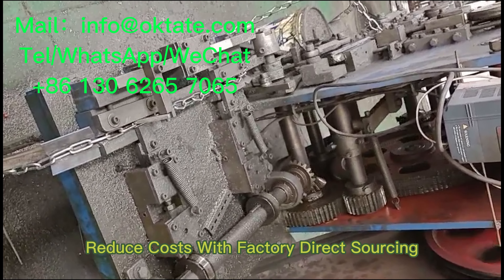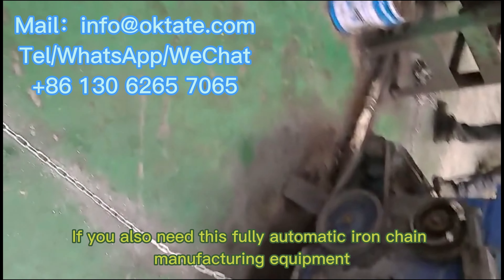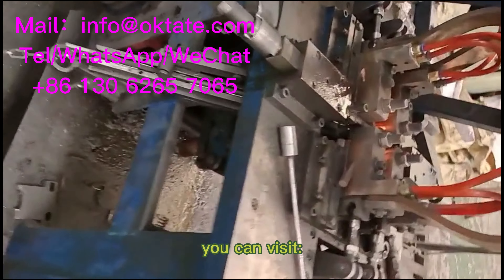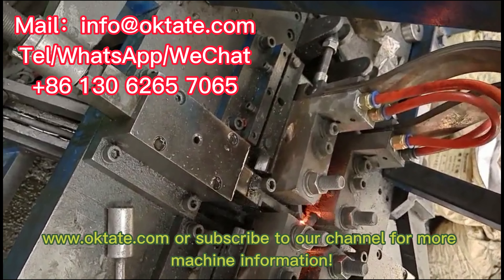Reduce costs with factory direct sourcing. OEM and ODM available. If you also need this fully automatic iron chain manufacturing equipment, you can visit www.oaktate.com or subscribe to our channel for more machine information.